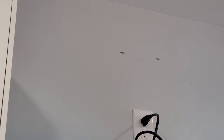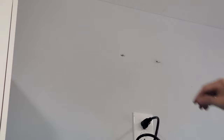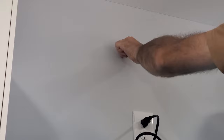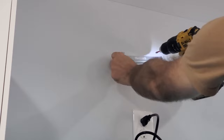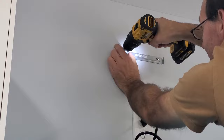Next, we'll drill out the holes and put in your plastic wall anchors. Take your outer bracket and screw it into place.